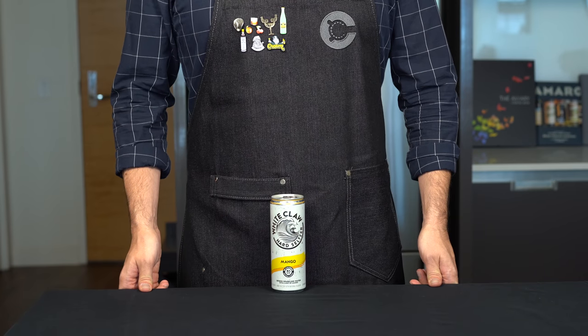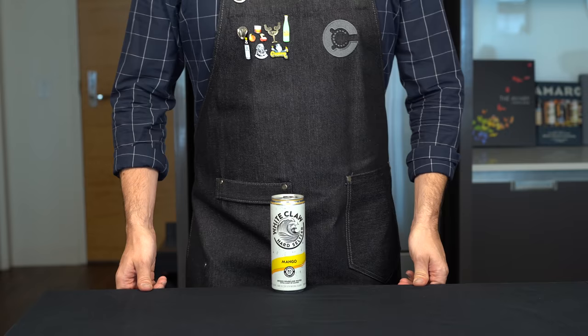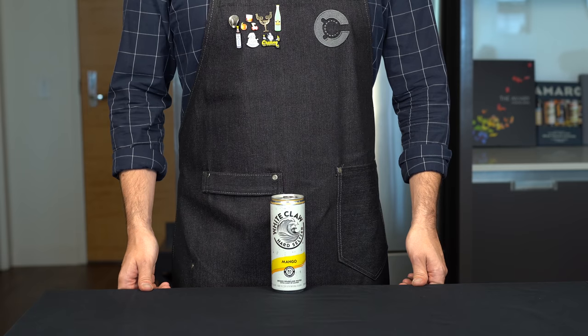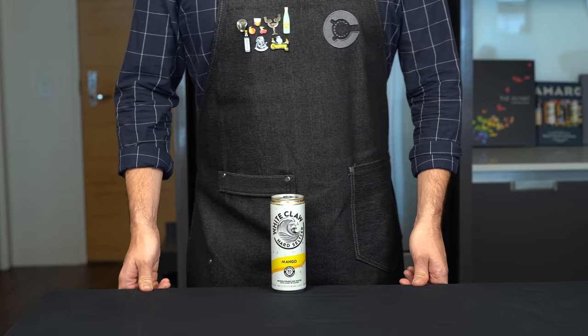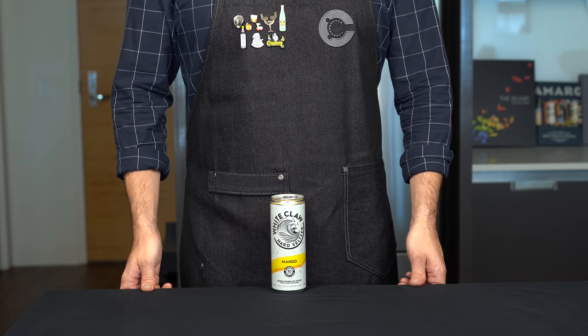White Claw — the hard seltzer that stole summer of 2019. What may have started as an ironic drink for your Saturday rooftop barbecue has now become completely mainstream and embraced by people coast to coast. It's become so popular that as of filming this video, we have found ourselves in a bit of a shortage. Tons of people have reached out asking me to come to the rescue and teach us all how to make this at home.